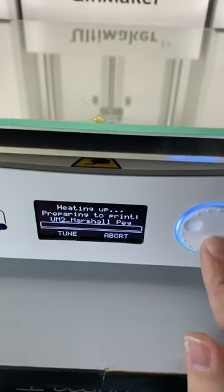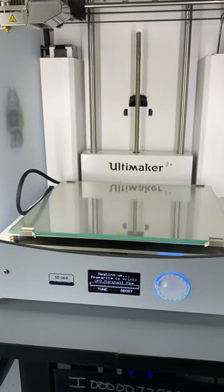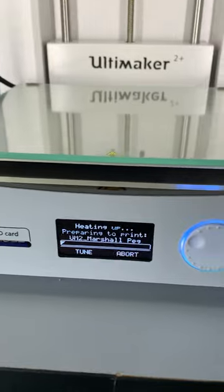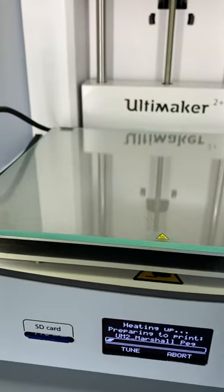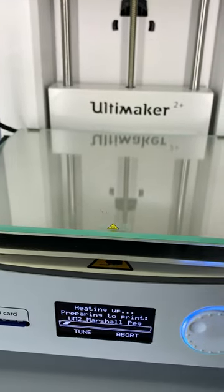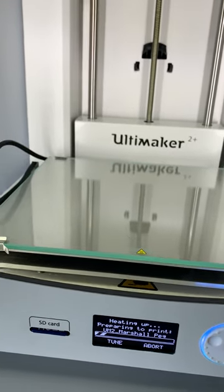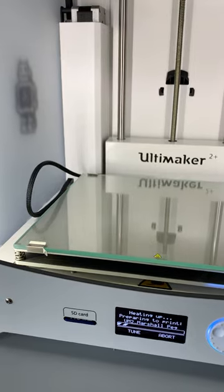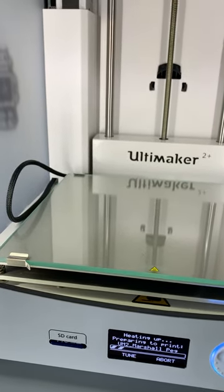Now once I select it, you can hear and see that everything starts to kind of wake up and move. It is preparing and heating up the print bed and also the nozzle. Now the Ultimaker is our fanciest 3D printer and one of its fancy features is that this print bed is a piece of glass that will be heated. It's really nice because it prevents errors happening in the print job, so it's less likely to goof up, but it does have a lot more heat, so you do have to be careful when working with this.